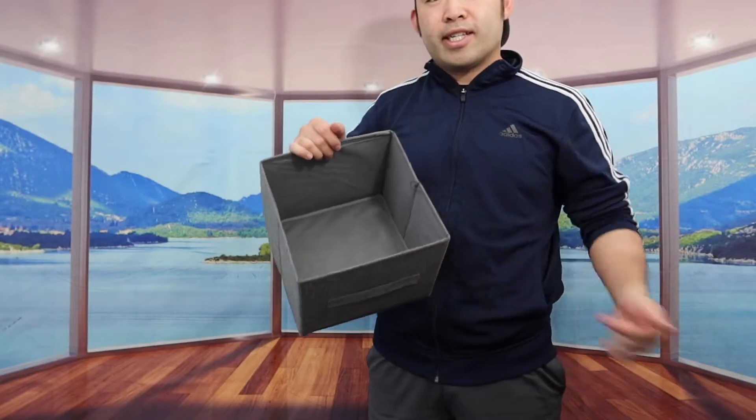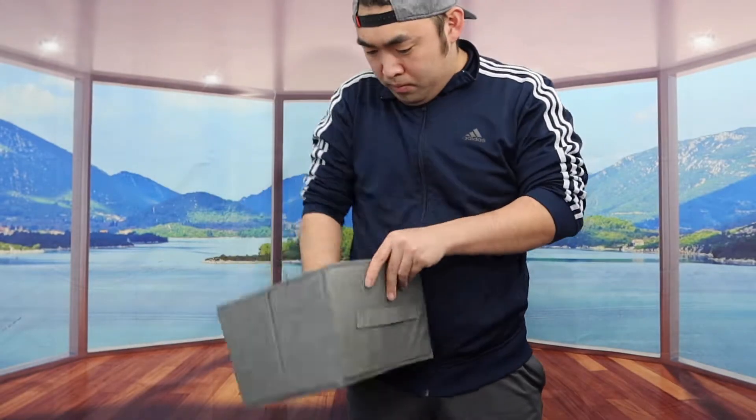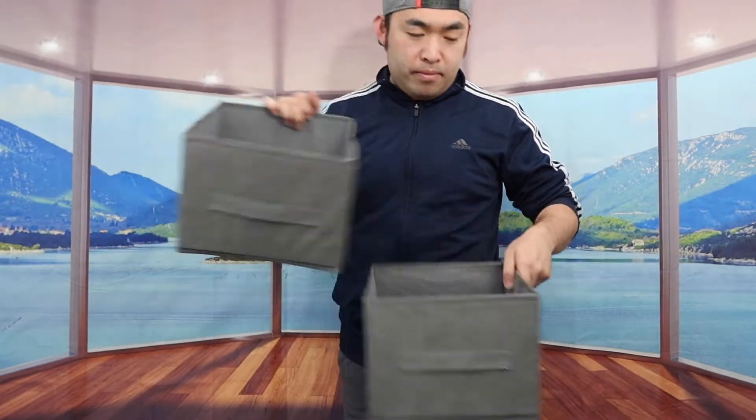And then once you guys do that, you just slide it inside. I'm actually going to set up the other one first and then we'll put it together. Alright, so we got both of them set up — now let's put it inside.